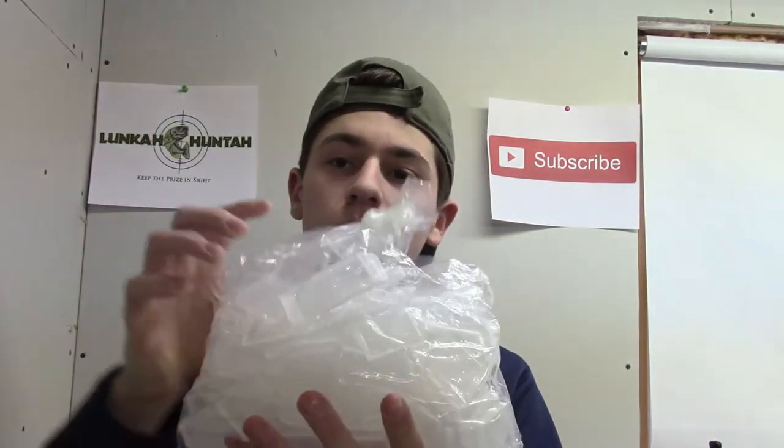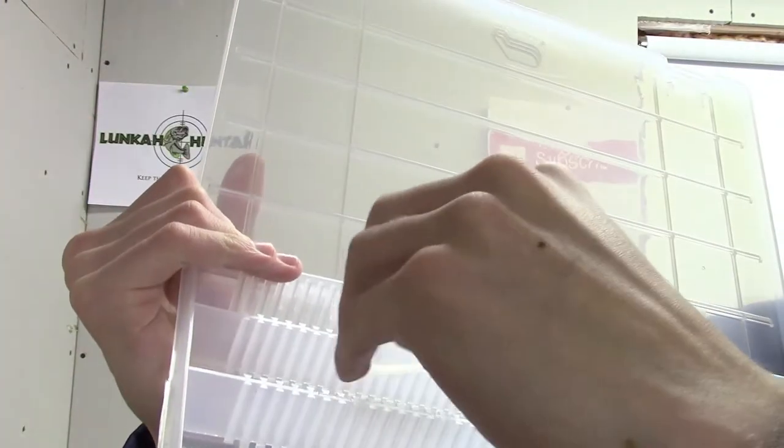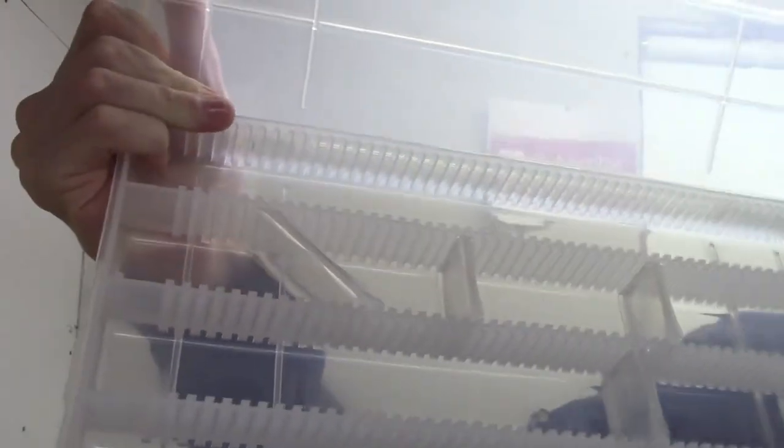They come with a lot of dividers. I have two bags full of dividers and they come with two different types. They come with your regular straight dividers, and they also come with dividers that go in on an angle — the angled ones just go in like that. That makes it easier for storing crankbaits.